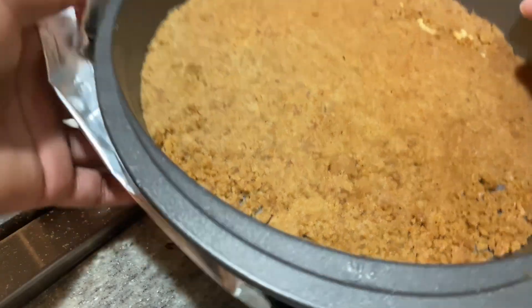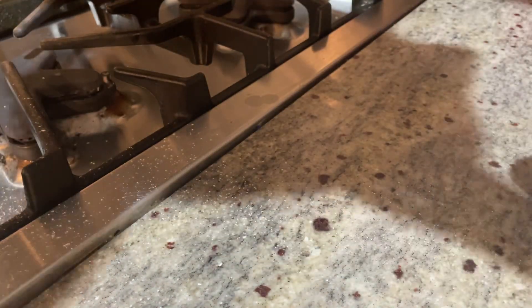Here's our beautiful crust — it's clean, which is great. We're going to put aluminum foil around it and make our water bath. That's going to be really fun. You just wrap the foil around the outside of your pan.